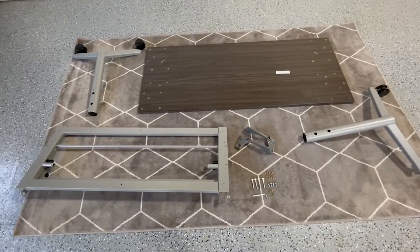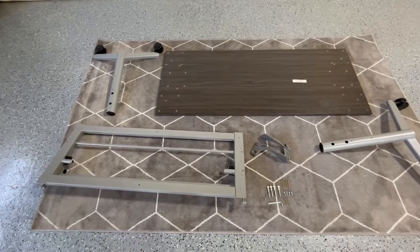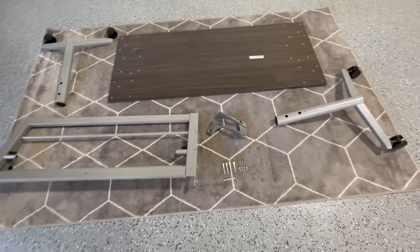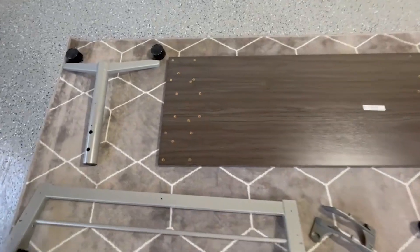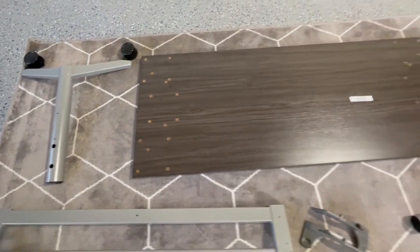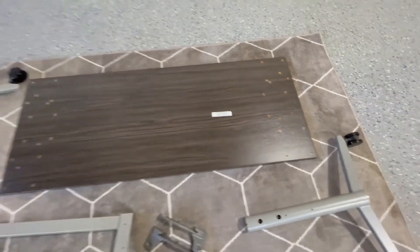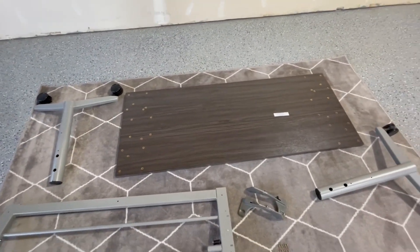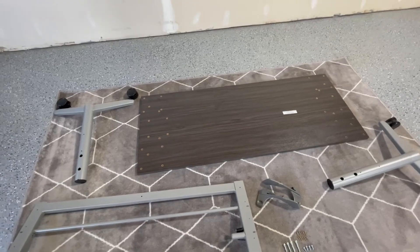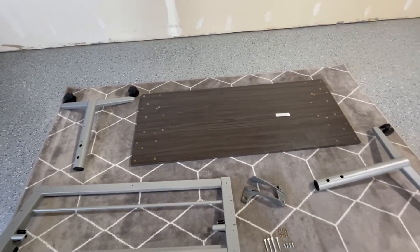For assembly of your Y-Leg flip top training table you're going to have the base unit, your two legs, the handles, and your top. There are a number of holes in the top and we're going to be using the holes marked B2 on the guide that comes with your tabletop. The rest will be installed with wood screws attaching the base to the top.